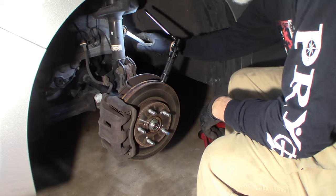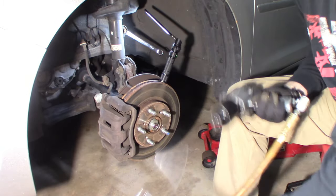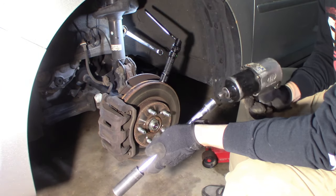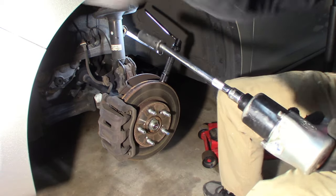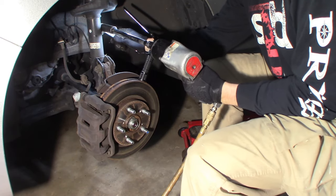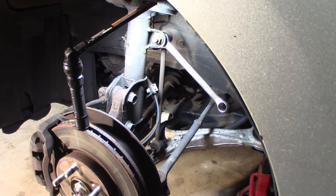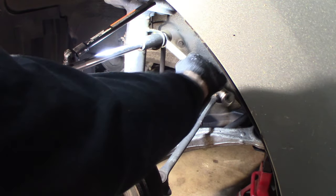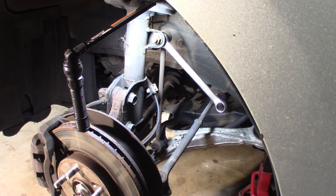Starting with the stabilizer link — 18mm in my case, I don't know what yours is. This car has almost 200,000 miles on it. Usually when you try to undo this, especially without an impact gun, it's going to spin. So hold the flat — there's a flat on the back of the bracket. Here's the upper link of the stabilizer with the flats you can hold.